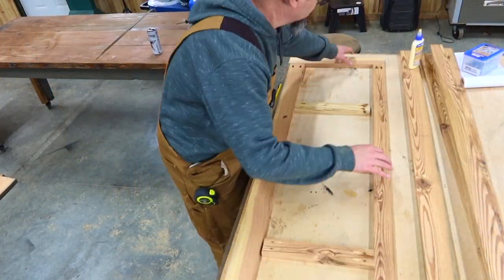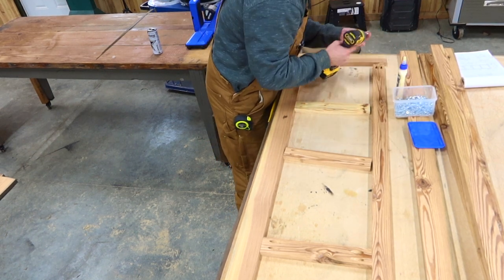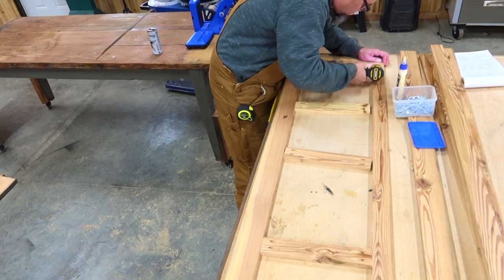Now it's time for assembly. I'm going to be using inch and a quarter pocket hole screws, because the material I'm using for my faceplates is actually three-quarters of an inch thick.